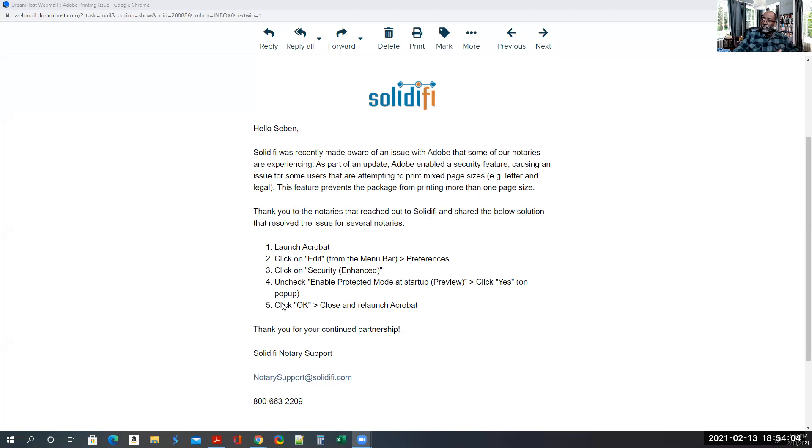So here's the solution: launch Acrobat, click Edit from the menu bar, go to Preferences, click on Security Enhanced, uncheck that feature — Enable Protected Mode at Startup — click Yes on the pop-up, then click OK, close out, and relaunch Acrobat.